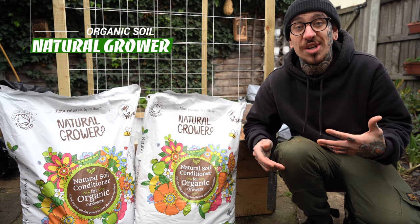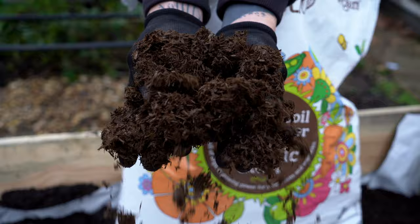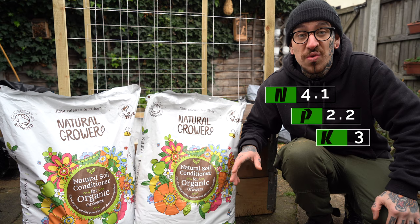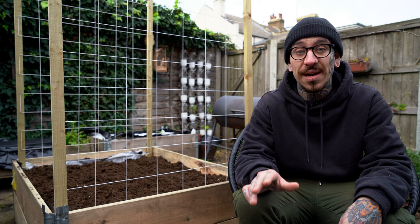In my previous video I explained how to build a raised bed and fill it up with cheap materials, but if you aim for quality I highly recommend this soil conditioner and feed by Natural Grower. This is a mulch that is mixed into the soil or compost before planting, or it could be used on the surface as a top dressing. It is rich in nitrogen, phosphorus and potassium and other trace elements, and it's broken down slowly by the microorganisms in your soil — making it a great long-term slow-release fertilizer. It is also excellent at retaining water when mixed into your soil or used as mulch, which means you will have to water your plants less, and it helps suppress weeds around your garden.